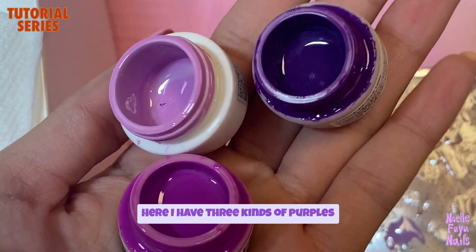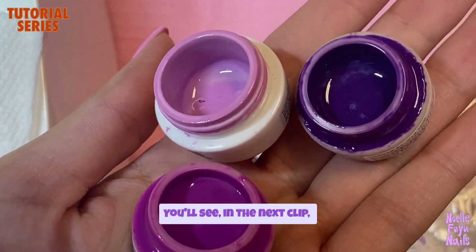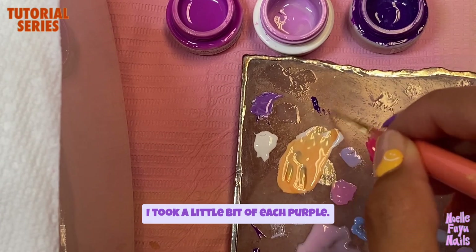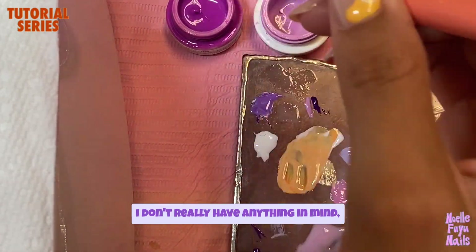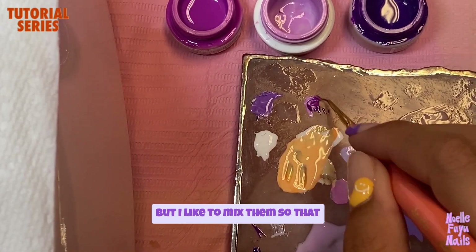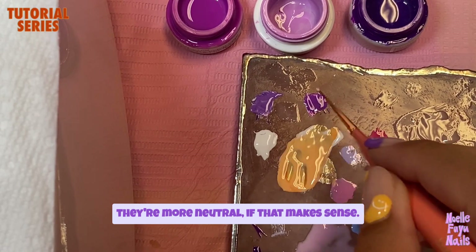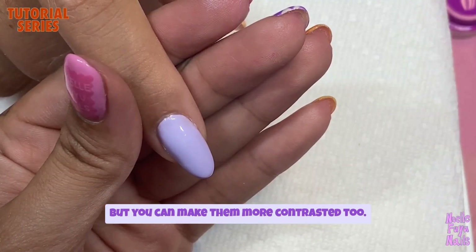Here I have three kinds of purples to make the desired shade you'll see in the next clip. I'll be taking a little bit of each purple — I don't really have anything in mind, but I like to mix them so that they're more neutral, if that makes sense. But you can make them more contrasted too.